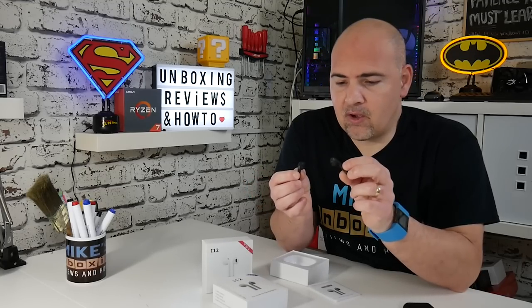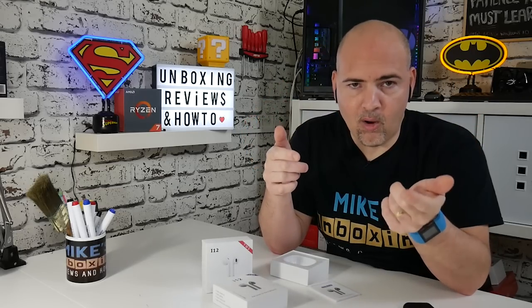I'll put them in my ears and demonstrate what the touch sensors are like. If you press and hold on both, after a few seconds you'll get the power off message if they're on. When they're in the off setting, if you press and hold again for about five seconds, you get the power on message in both and the powering sequence starts to initialize.